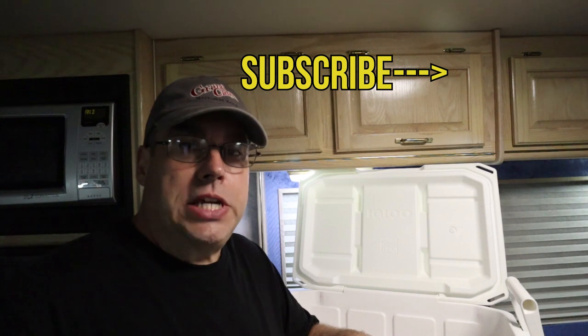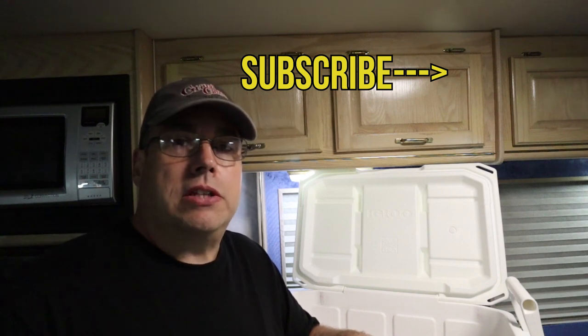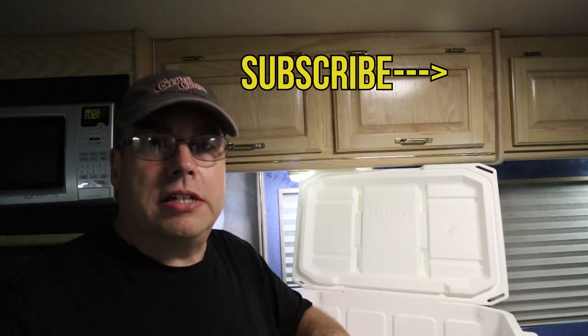Now if you're new here, I appreciate you watching. If you're a returning subscriber, thank you, I appreciate the subscribe. We'll see you guys on the road. Thank you.